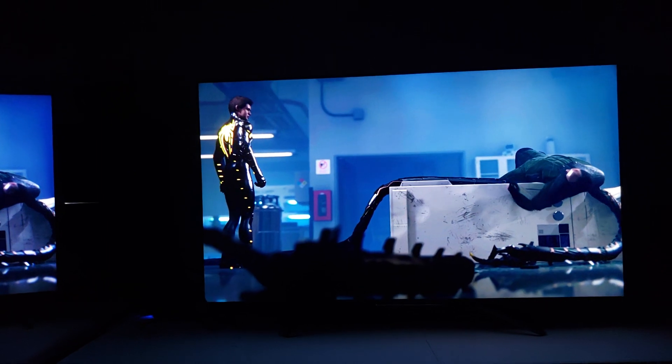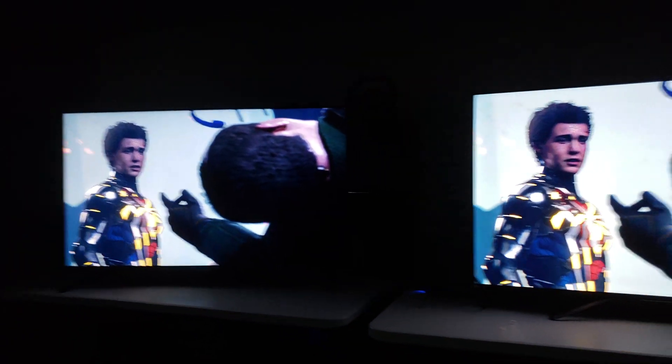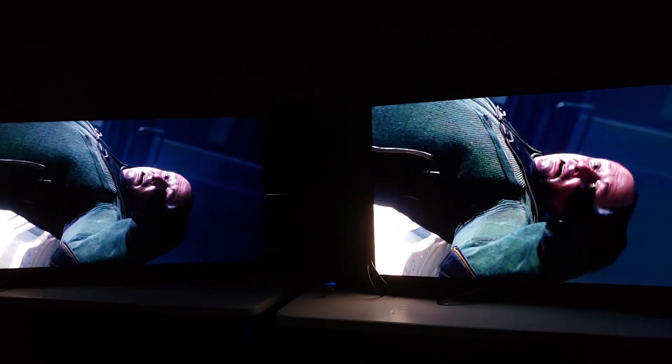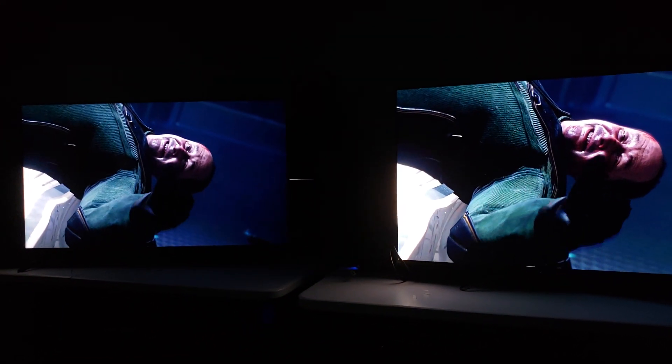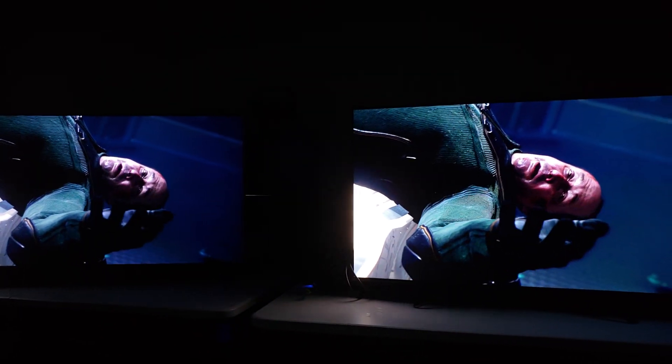I really just wanted to show you guys both these TVs up close by themselves. That's the Hisense H9G. That's the TCL. You could see, if you're looking at PS5, you guys are looking at that new Miles Morales game — this is about what you're going to appreciate as a difference between these two TVs.